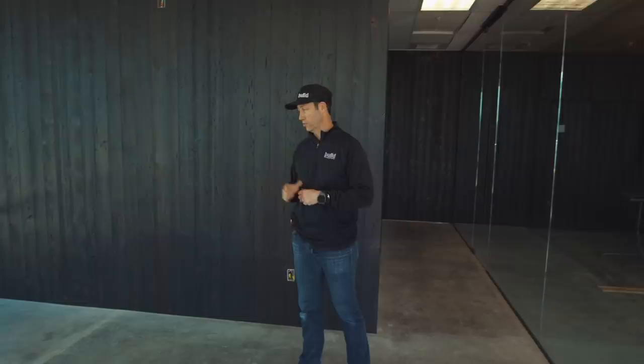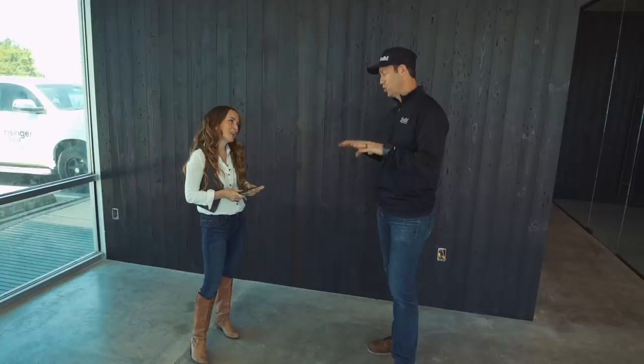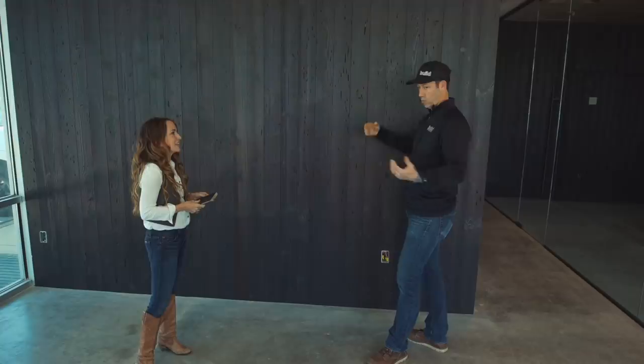First up on the design side, what an incredible blessing to have Kim Lewis of Kim Lewis Designs on this. If you guys don't know Kim, she was the lead designer on Extreme Makeover Home Edition for years, and her practice is based here in Austin. Gorgeous, gorgeous design. Now talk to me about these black wood walls right here in the reception area.